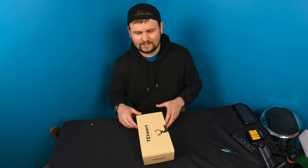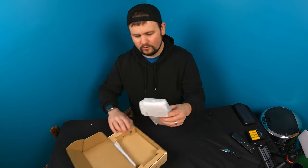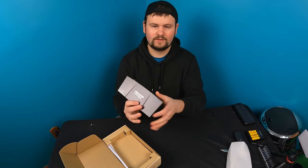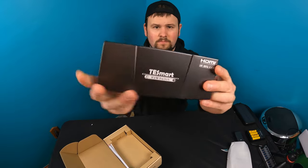Hello my friends and welcome back to another video. Today we're checking out this HDMI switcher. I don't know about you guys, but it gets frustrating having to manually switch your HDMI plugs. Well look no further than this bad boy.